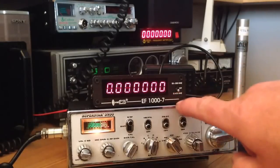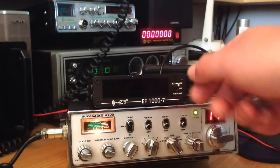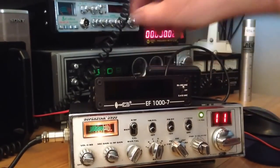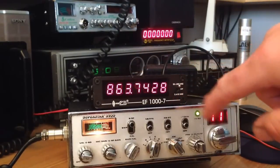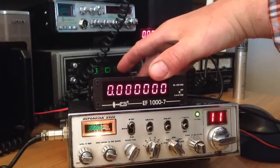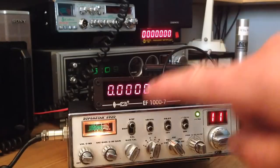We've got 0.4 to 50 megahertz on one position, 50 to 100 megahertz on another position, and a really bad 12-volt lead going in the back of it. We're just going to see the accuracy between this one and this one.